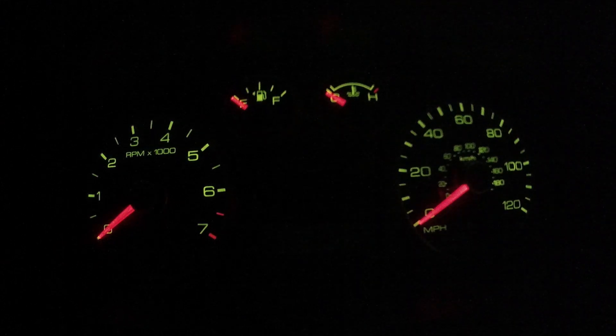Hello, in this video we have this Ford Fusion with two problems. The first one is the engine is overheating and the second is the HVAC is not blowing hot air inside of the cabin.